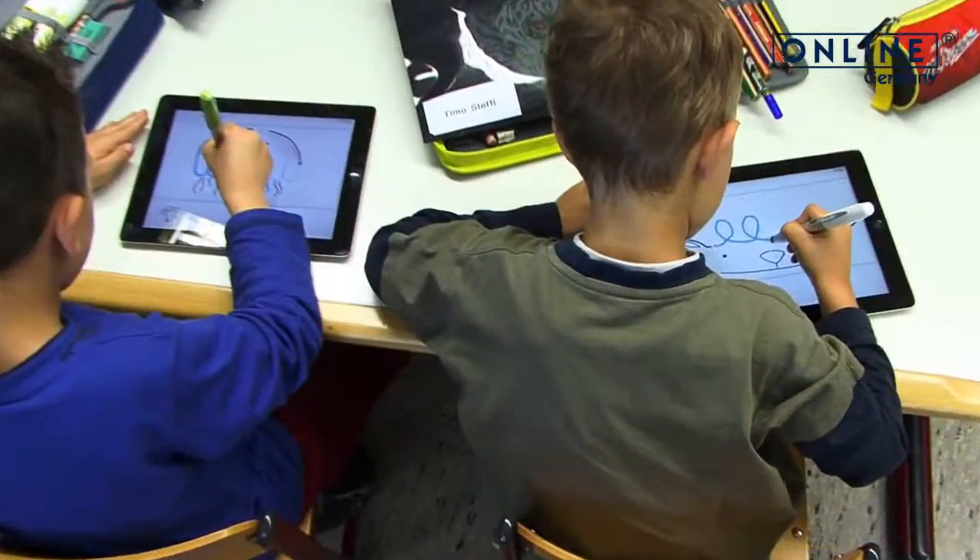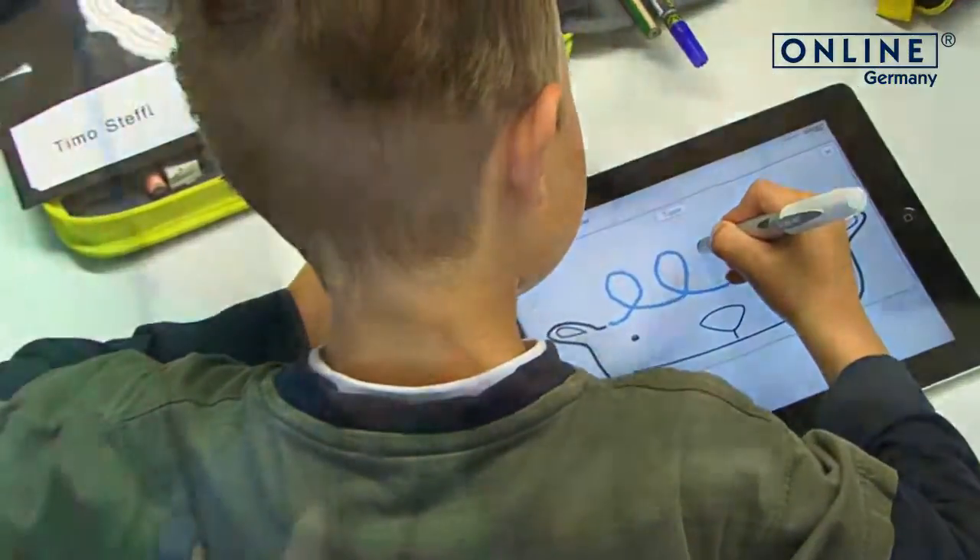Together with the Media School, Online developed this writing app especially for use in the classroom.